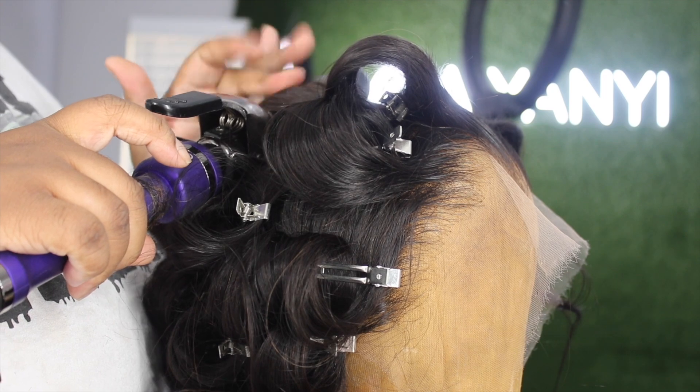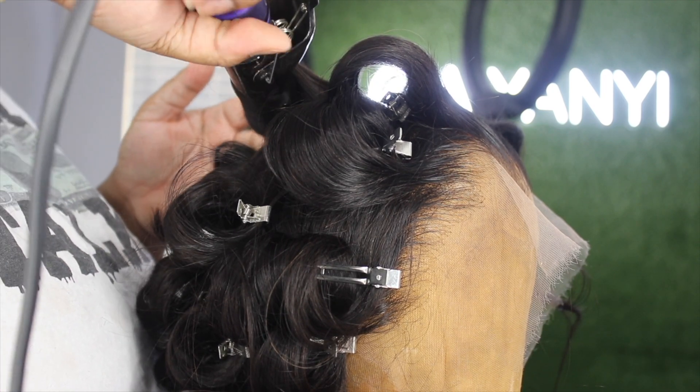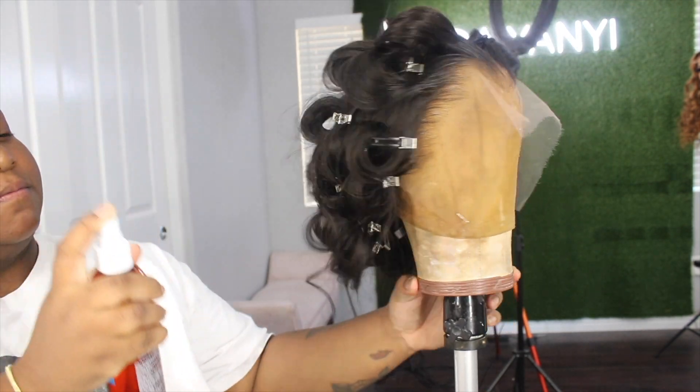After everything is curled, I'm going to take some spritz and spritz the entire hair. I like using spritz because it is not sticky and it's lightweight. My stove died, so I had to go buy a new one. I'm not sure how this is going to turn out because I know I need my pressing comb.